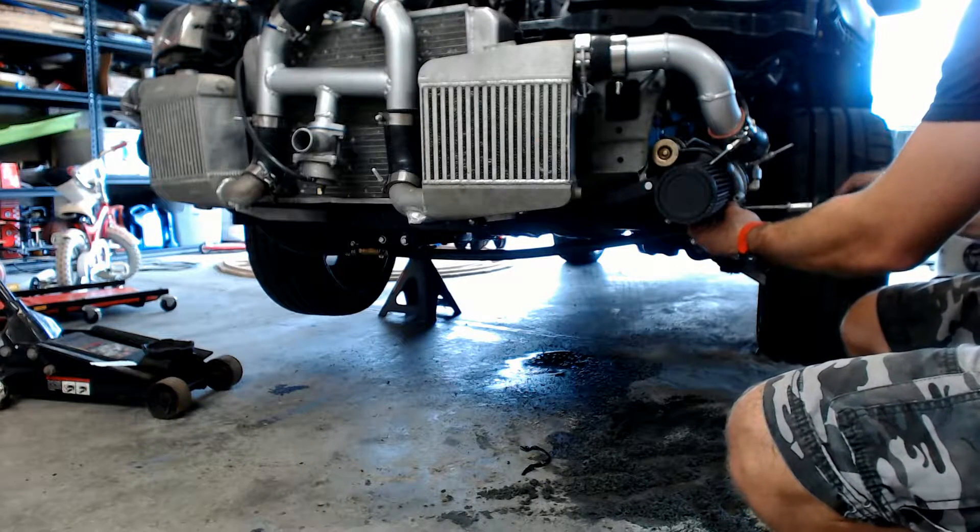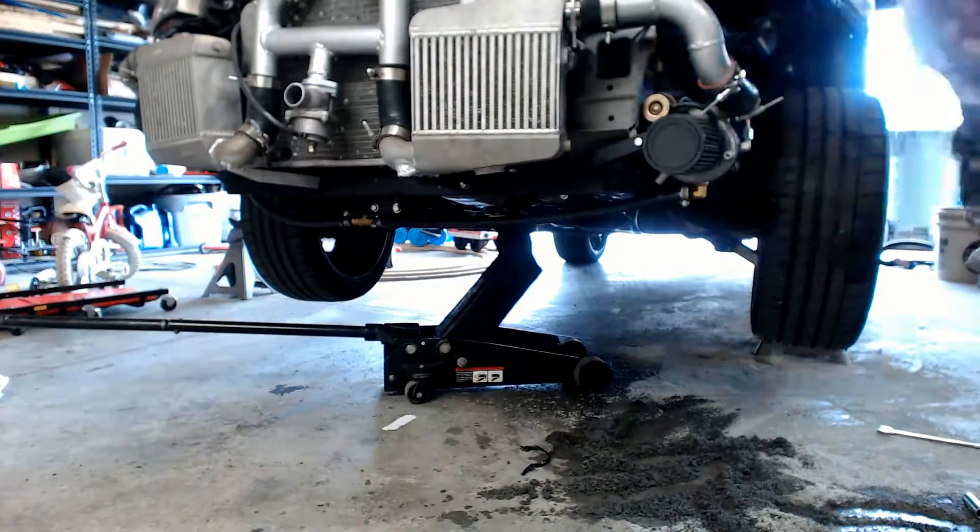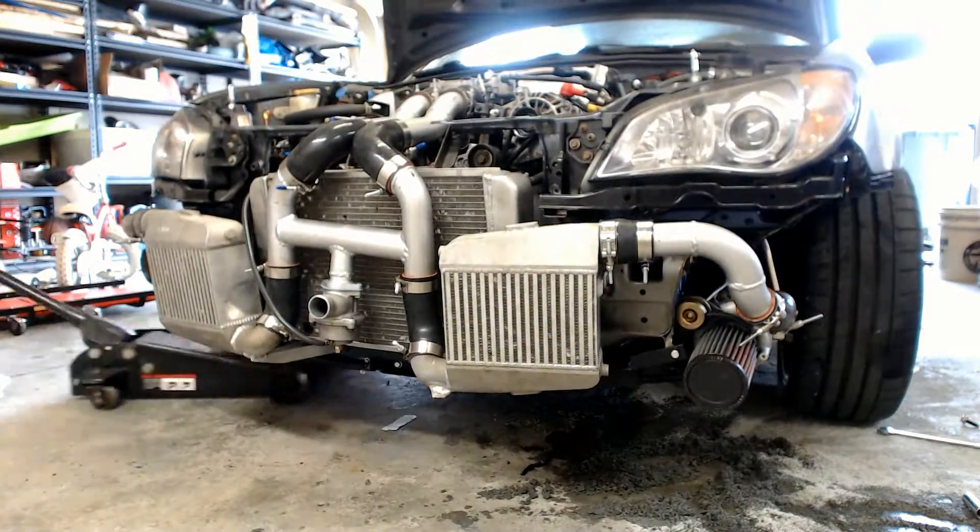Today on Easy On Cars, I'm back at it. With all of my turbo oil problems suspectedly resolved, it's time to get this thing out of this oily garage and go for a drive.